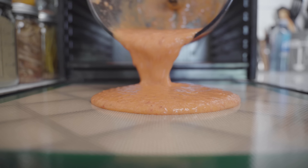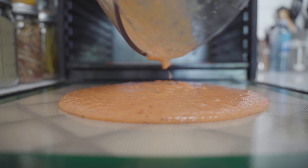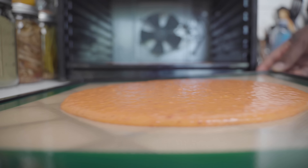If you have extras, just pour it onto a second mat or wax paper. And here I'm going to show you that you can also shake it to evenly distribute it.